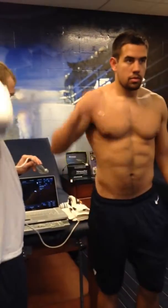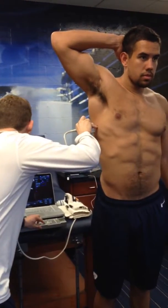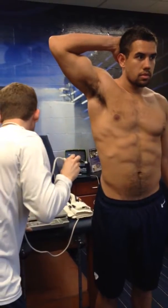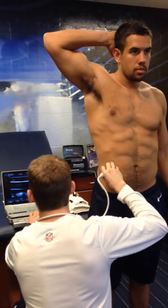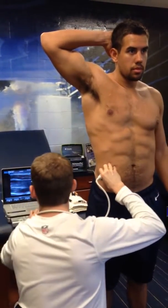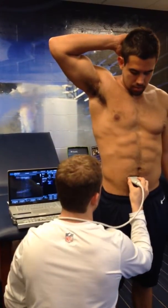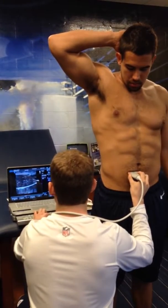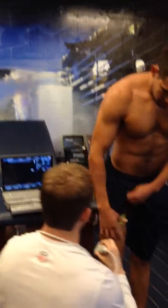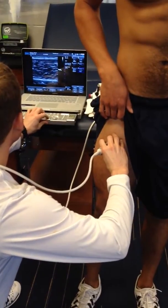Okay, turn and face this way, and go ahead. And that's all there is to it.